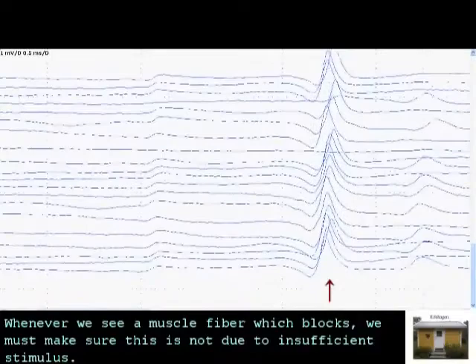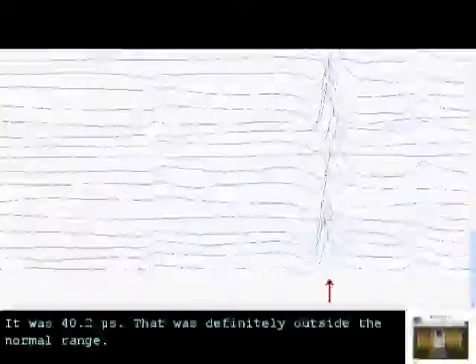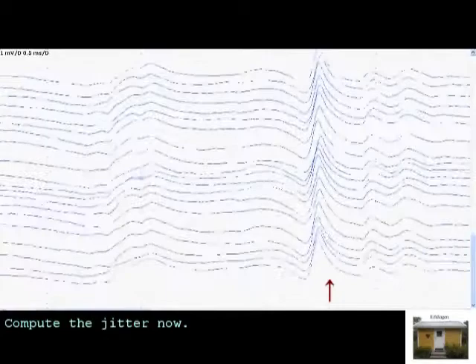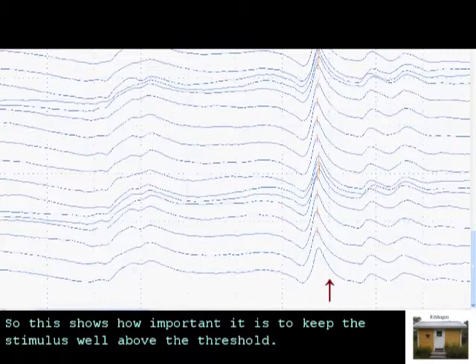So what was the jitter here that we could measure? It was 40.2 microseconds — that was definitely outside the normal range. And now we shall try to stimulate again with a suprathreshold stimulus strength. The jitter is just 13 microseconds. So this is completely normal jitter — this is the middle of the normal range.